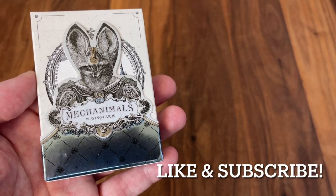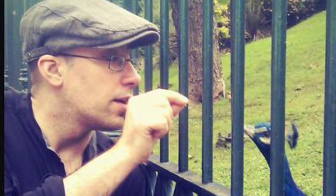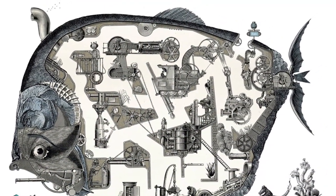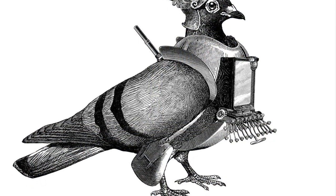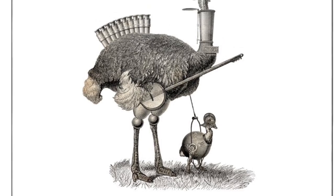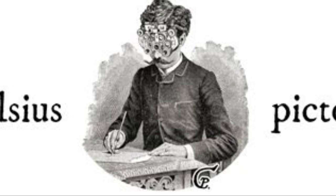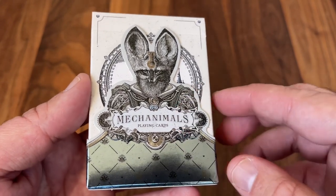Hey there, I am back with another Deck Review and today we're going to be looking at Mechanimals from Celsius Pictor. Celsius is an artist out of Spain who calls his style a little bit of a collage. He borrows on a bunch of different inspirations, most notably the engraving style with its intricate designs carved into wood and then pressed onto paper, as well as artistic drawings from scientists like Charles Darwin who would sketch animals as part of his studies, or even elements of the mechanical wonders of the Industrial Revolution. He combines all these inspirations into a truly unique style that he brings to life in his artwork, and that is the style he used as the inspiration for Mechanimals.